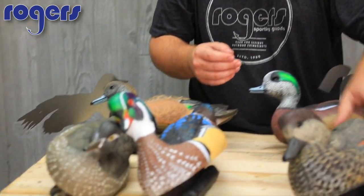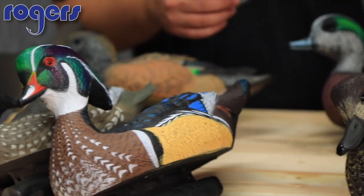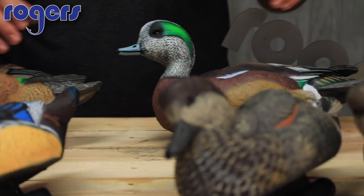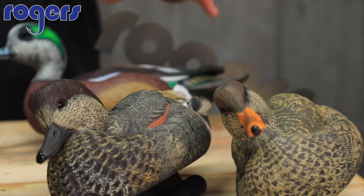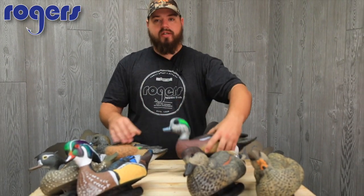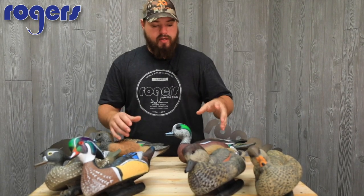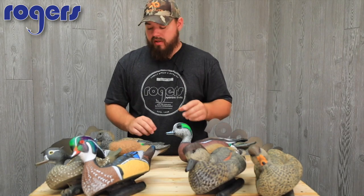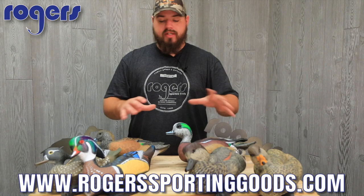All these decoys we sell at Rogers Sporting Goods come in six packs, so you can pick and choose and make a better selection on how many you want to add to your spread — you don't have to add a dozen at a time. We have all these in stock. Brand new for 2017 is the Wigeon, and we've got Wood Ducks, Gadwalls, Pintails, and Mallards. We're also waiting on the packables — they're coming in soon. Check out our website.